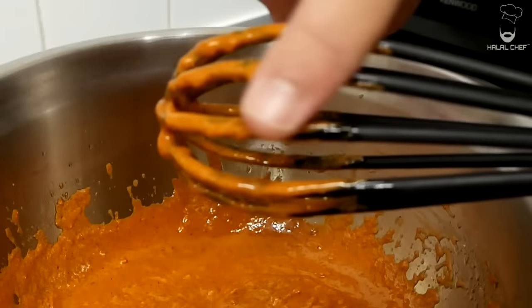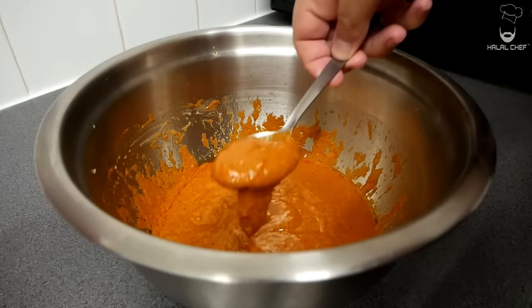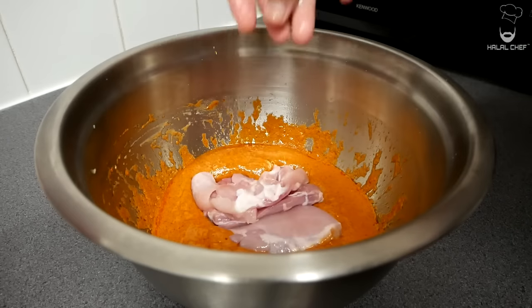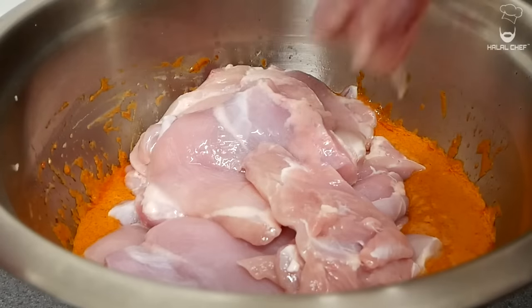At this point I'm just gonna have a little taste of the marinade. This is the perfect time to adjust any seasoning if you need to. I'm going to remove some of this marinade for later use. For the chicken I'm using thighs — you could also use chicken breast. You want to make sure all the pieces are equal in size so they cook evenly and nothing will burn.